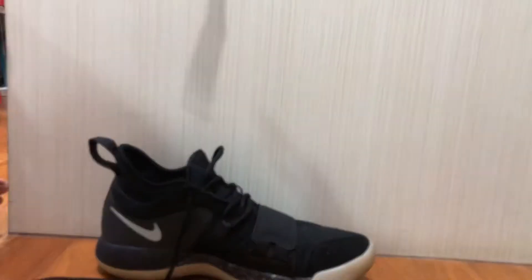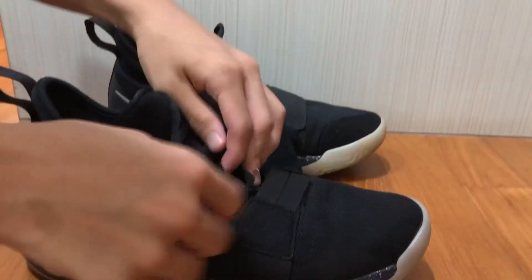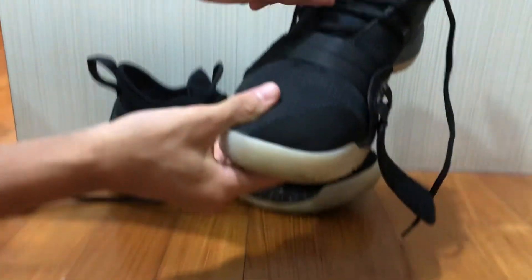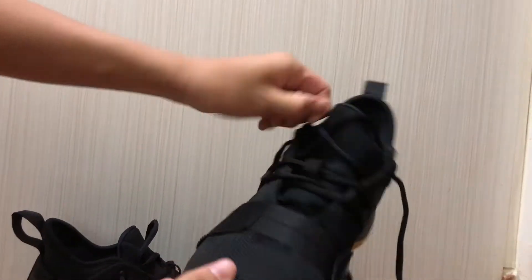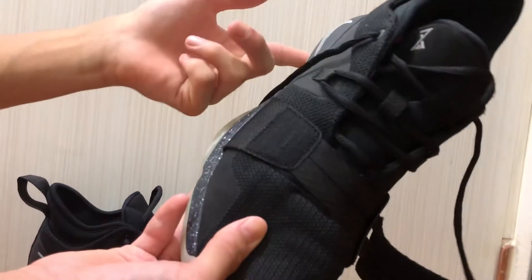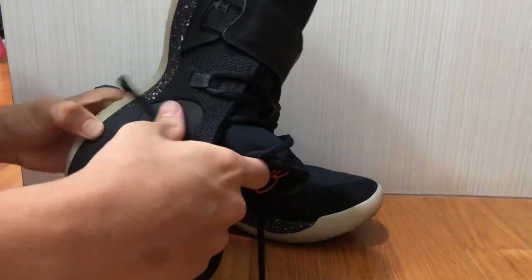Now let's move on to the lacing system. This shoe features a velcro strap, and the lace system itself has only one eyelet and one loophole — that's it, because the strap takes care of the rest. I feel it's actually pretty good; it's easy to adjust and tie up your laces, so it's not bad at all.